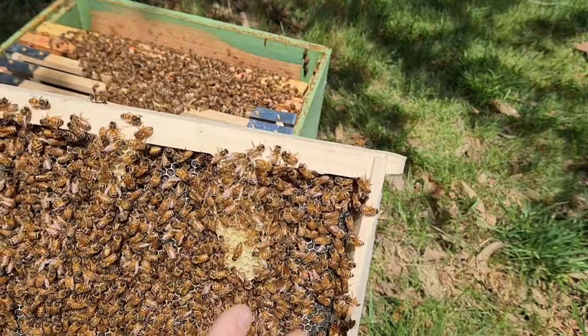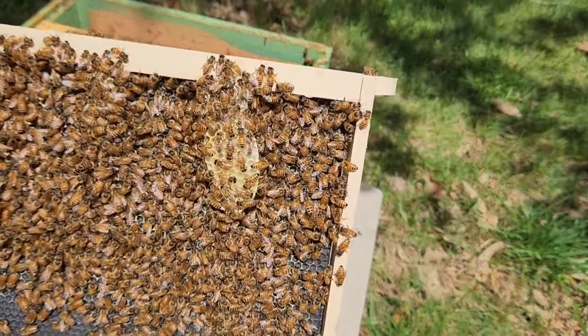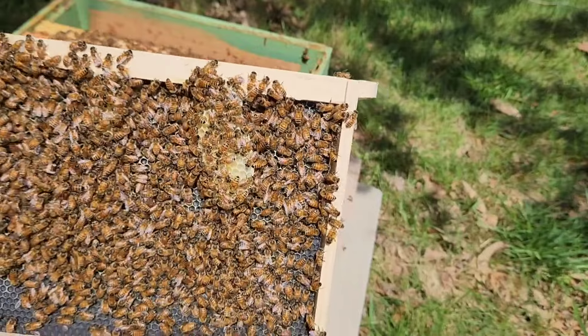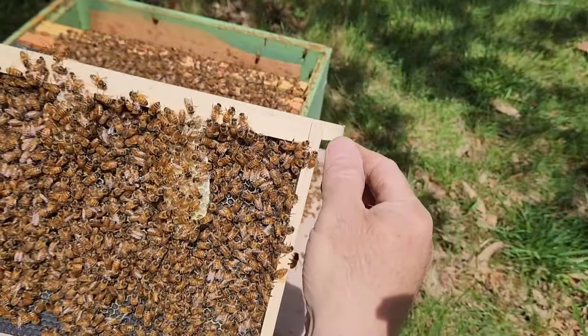They are drawing it out — nice white comb. And they're starting to fill it with a little bit of nectar. But I don't see any eggs; I'll have to give it a couple more days. Drawing out some more nectar, and that's the comb they just put on there. Notice they don't stick it to the plastic frame like they're supposed to. Well, I'll let them slide — I mean, they're new bees, you know.